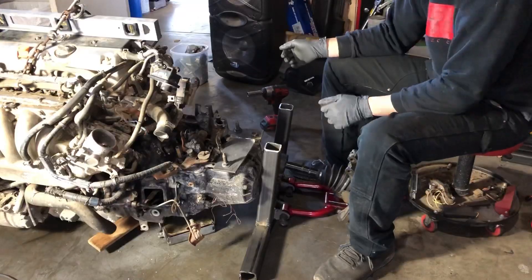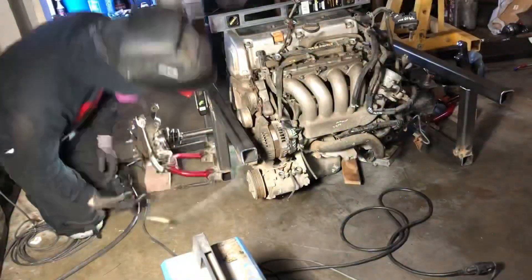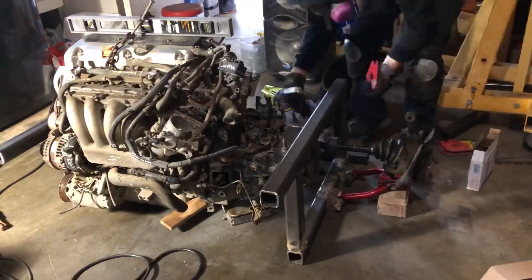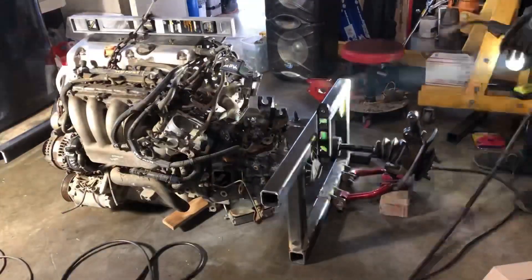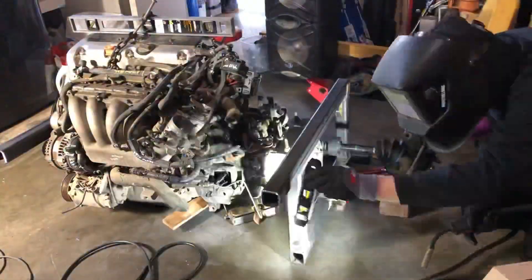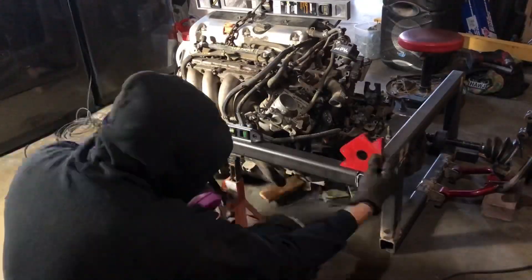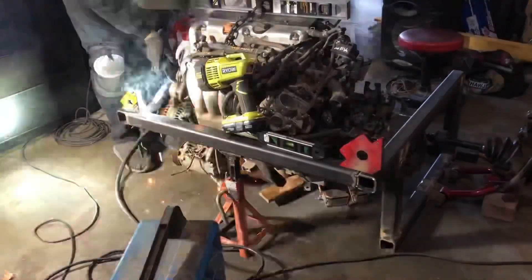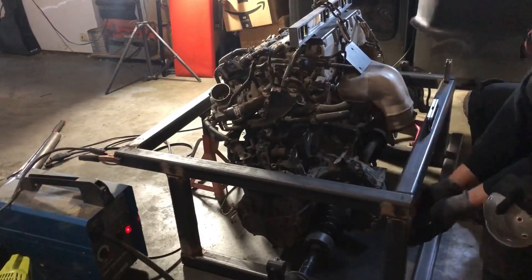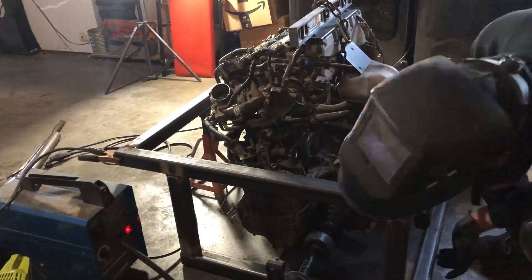All I'm doing is just tack welding everything together, making my measurements, making sure everything is straight and leveled. This is just a cradle to hold the motor so that I'm able to drop the whole cradle down — kind of like a subframe — so that it's easier to remove the motor and work on it. That's it for now, thanks for checking it out.